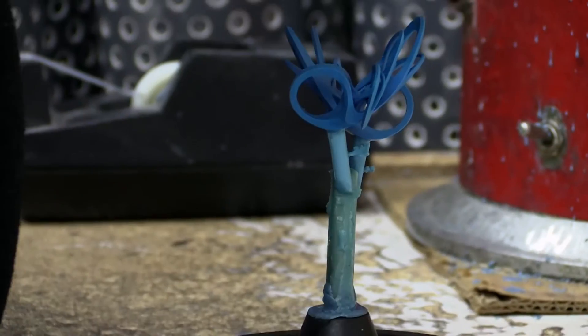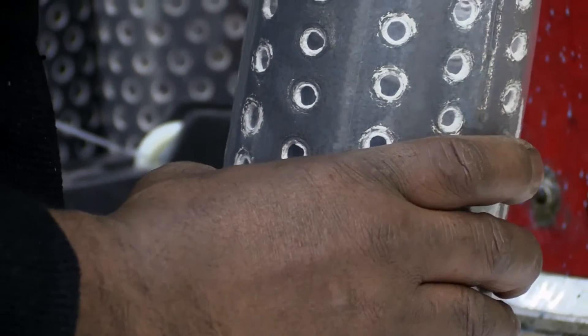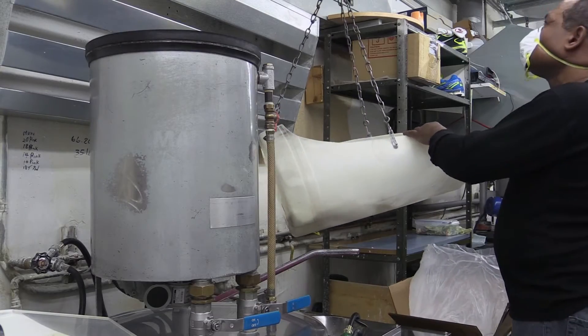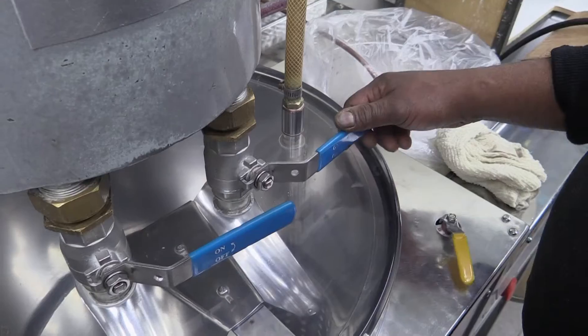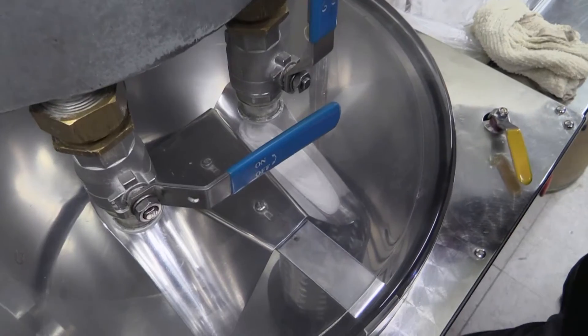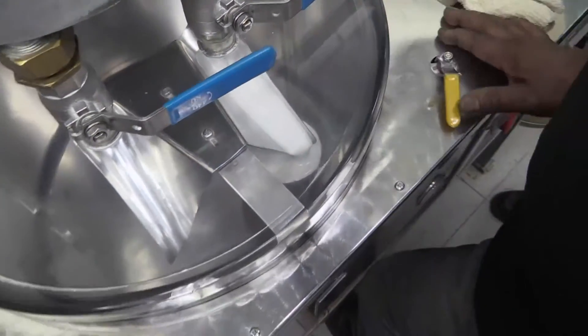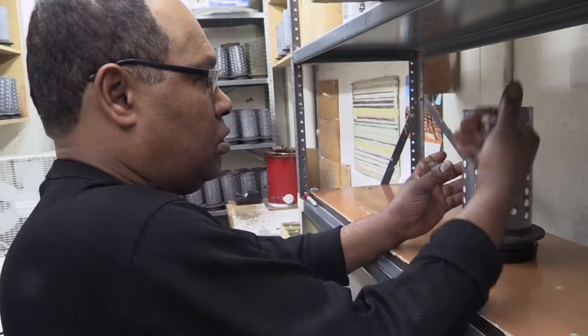First we cover the tree with a steel flask. Investment is a plaster-like material that is carefully weighed, mixed with water, and then poured into the flask covering the wax tree. The flask is put to the side for a couple of hours so that it can properly cure.